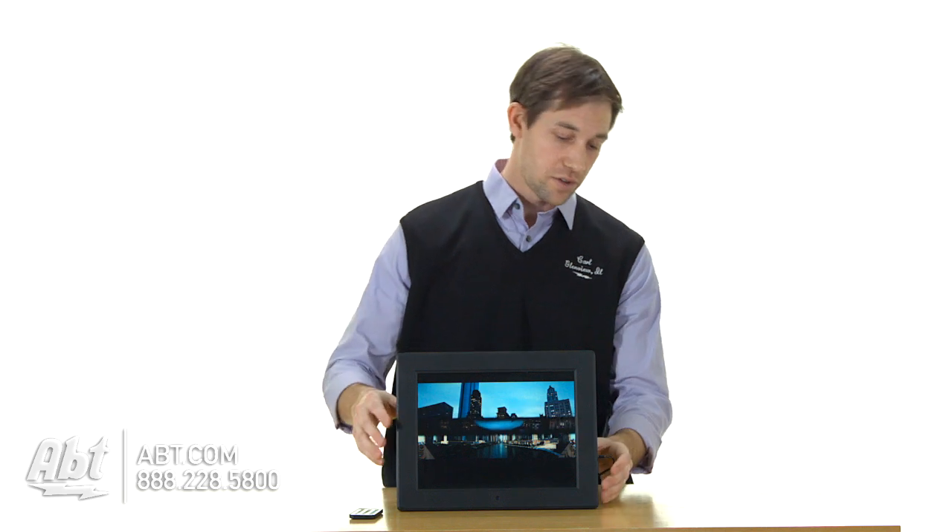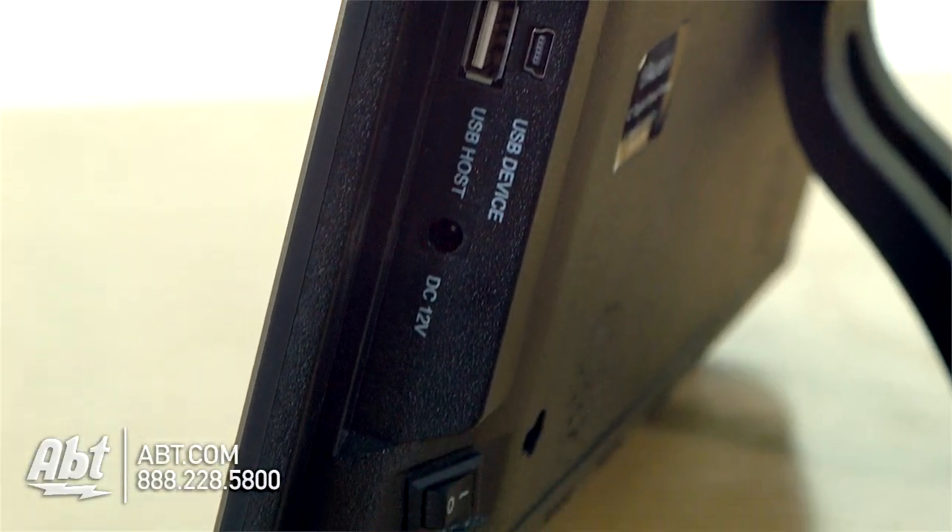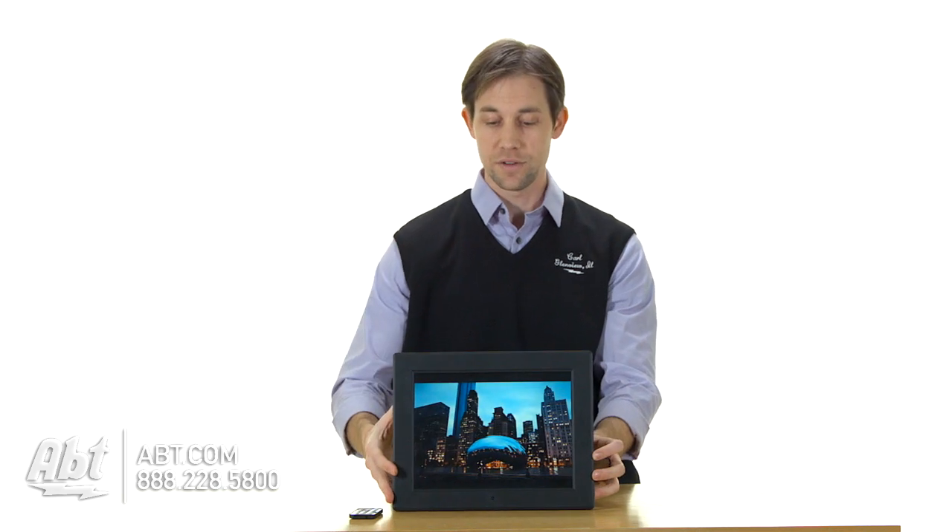Overall it's really easy to use. You have an SD card slot in the side here, and you also have a USB input, so you can plug things in a variety of different ways.